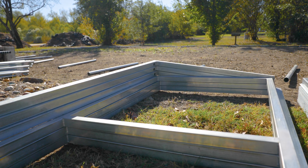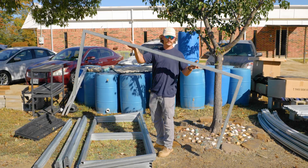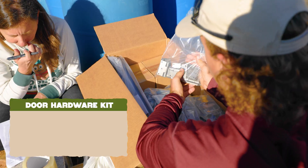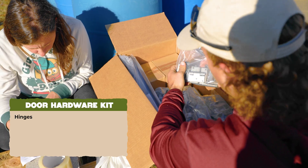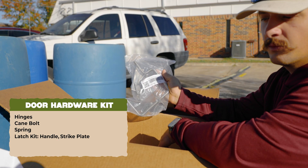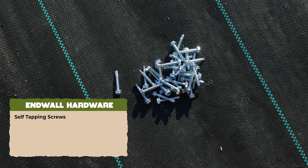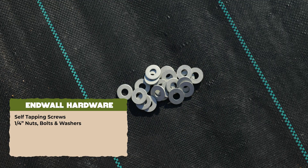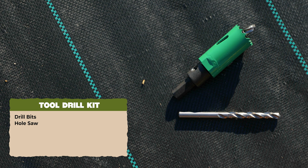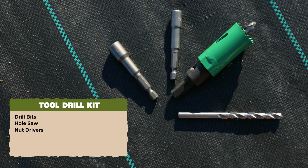End walls and doors. The doors come in two different ways: a single door frame with a single door, or a two-piece double door frame with two doors inside. For the door hardware kit you'll find hinges, a cane bolt, a spring, and a latch kit with a handle, strike plate, and hardware. The end wall hardware bag includes self-tapping screws, quarter-inch nuts, bolts, and washers for the ground post. There's also a small tool bag containing drill bits, a hole saw, and nut drivers to drive the number eight and number ten self-tap screws.